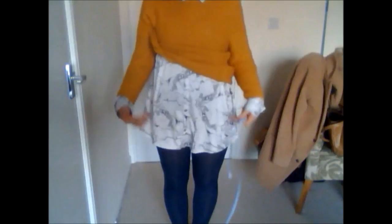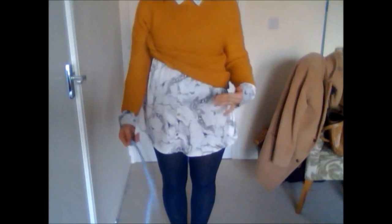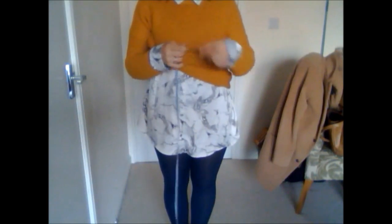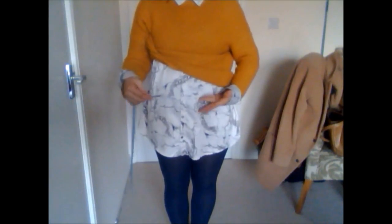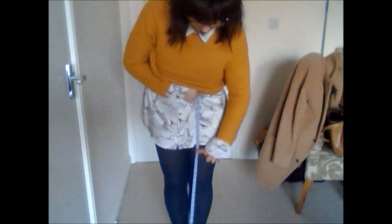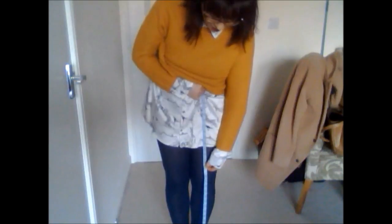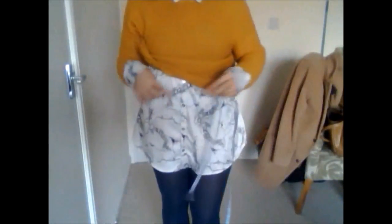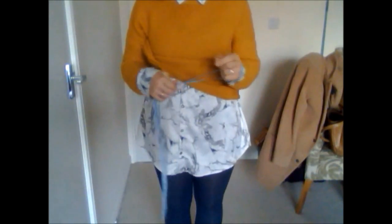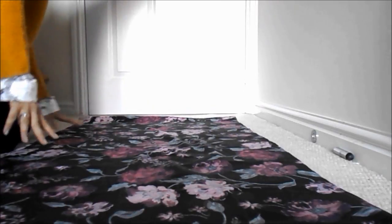Next, decide how long you'd like your skirt to be. Hold the tape at the waist point and measure down to however far you'd like it. Once you have that length — say 13 inches — add another inch, so you'd write down 14 inches. Do the same for the width measurement: always add an inch for seam or zip allowance. That's step one complete.